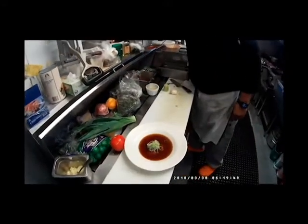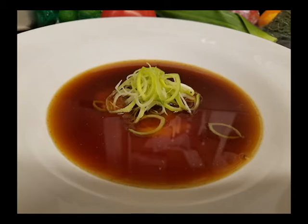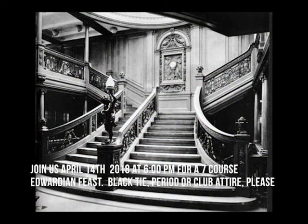Thank you all for watching. The food was absolutely as good as it looked, and I'm really looking forward to seeing you all on April 14th. The doors will open at 6pm for cocktail hour, but you need to reserve your seats now as our tables are booking quickly and we can only seat 50 people for this event. Thank you, have a great day!